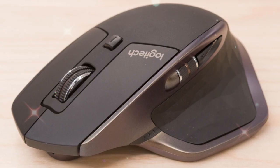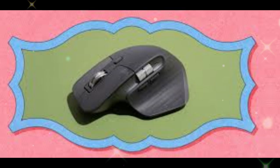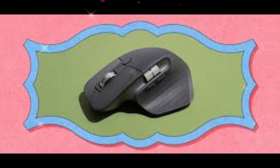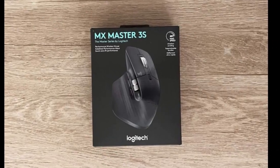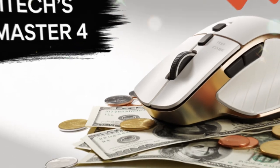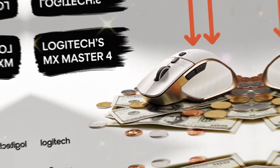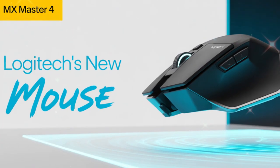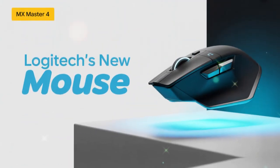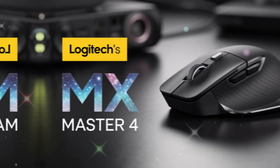The haptic feedback can be adjusted using the Options Plus app. You can change the intensity from a light touch to a stronger vibration, adding a new layer of personalization. For many users, it will feel natural — almost like the click of a mechanical keyboard, but without the noise. Speaking of noise, Logitech has also worked on making the buttons quieter. The MX Master 4 is designed with quieter switches, making it ideal for work environments where silence is golden.